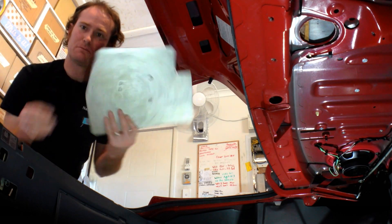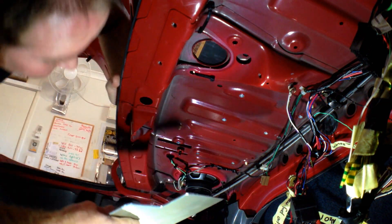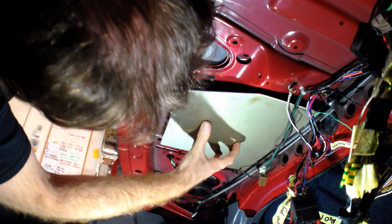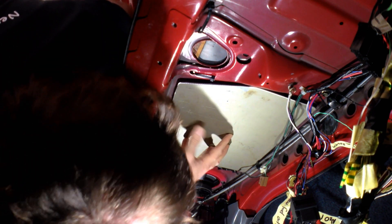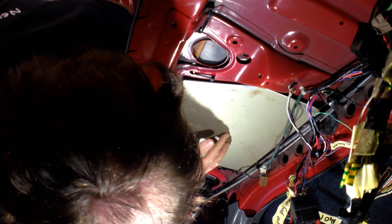Alright guys, well here's my bit of aluminium — I've cut it into the shape now. So what I have to do now of course is put it up in here and mark where the holes are going to be so that it can be screwed up in there. Let's just test it for the shape. Yeah, it's pretty good — it's going to fit alright.